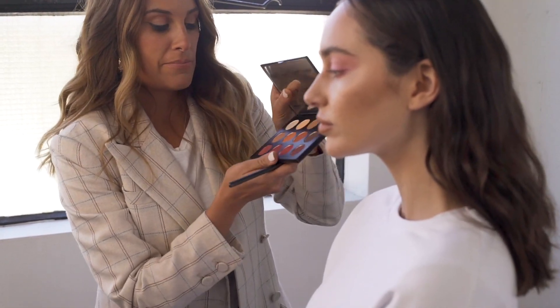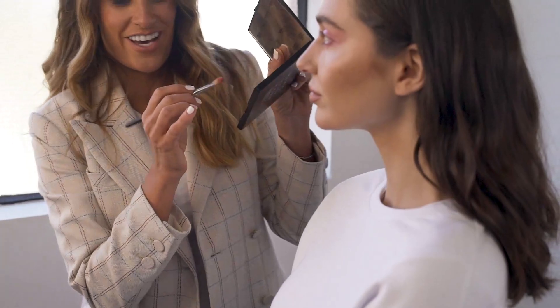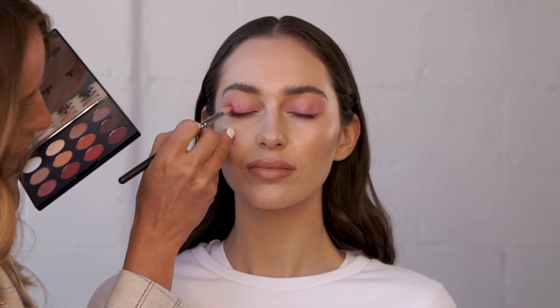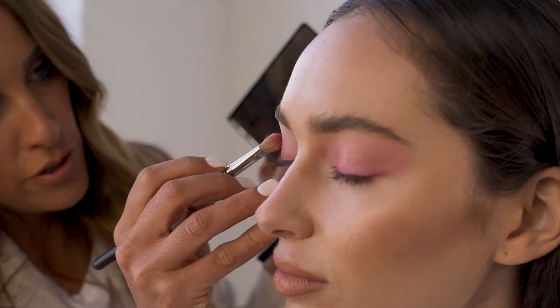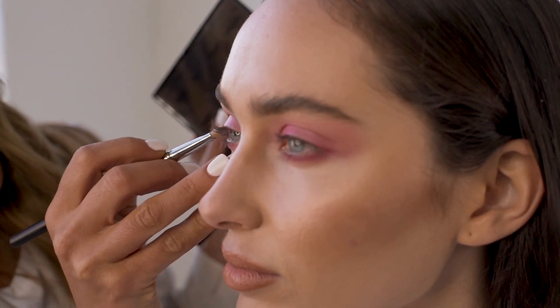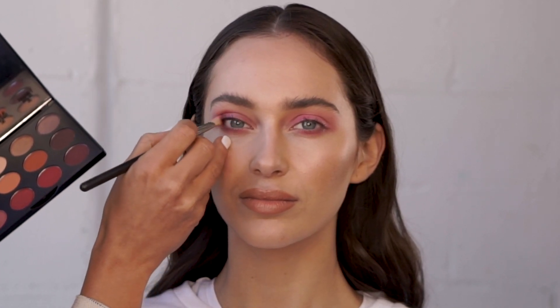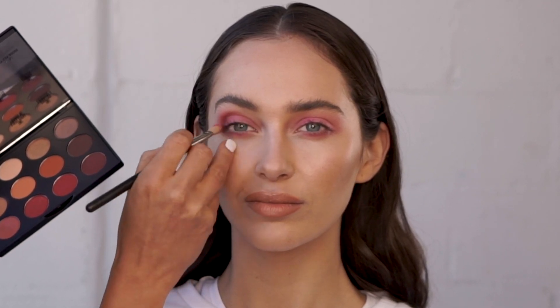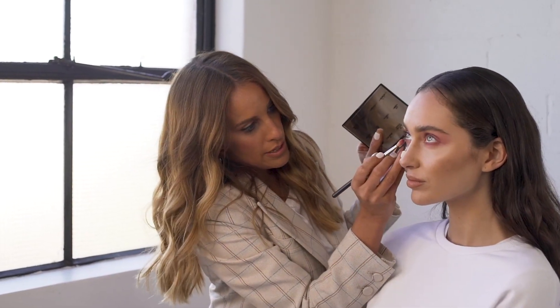The shade I'm going to use from this palette is called Love at First Sight. We're just going to pop that basically in the inner corners and underneath the lash line with the same brush, so it all just melts into each other. I'm going to be quite heavy handed in the corners. Keep your eyes open when applying this — you can then go back in, and it just gives a little bit of depth to the eye and sets that cream in the areas that it would tend to crease. Feel free to take it as high as you want, depending how much you want to emphasize the eye. I'm going to do the same at the bottom.